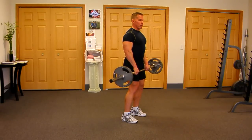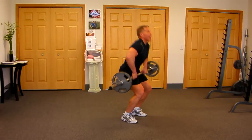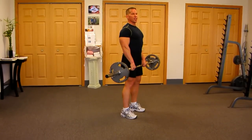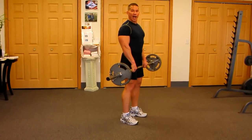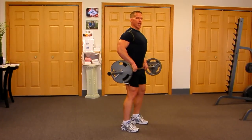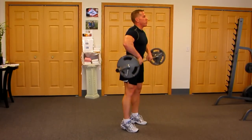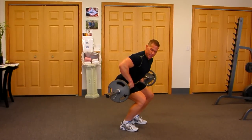Chest open, pull the bar up and in — now more quickly and more smooth. Big breath in. The key visualization here is exploding like you're jumping off the floor and driving your elbows high through the ceiling before you quickly flip them under. Pull the bar up and in, chest open, down, breathe in. Chest open, big breath in, bar rest on the thighs.